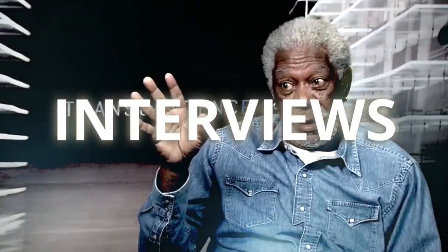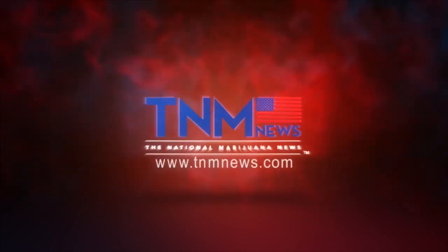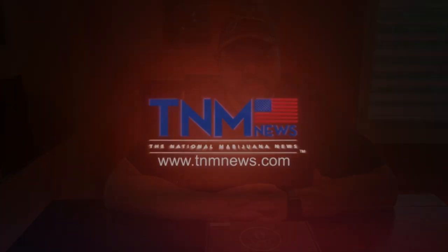News, Interviews, Education. We are TNM News. Hey everybody, this is Richard Lowe, your Managing Editor at the National Marijuana News.